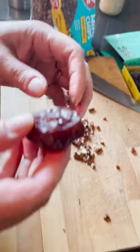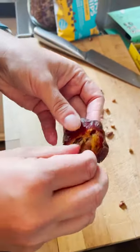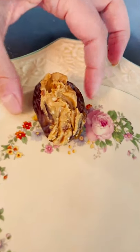Then you get your dates. You can cut them open too. And then you just get some of your peanut butter and maple syrup, and then you have your delicious snack.